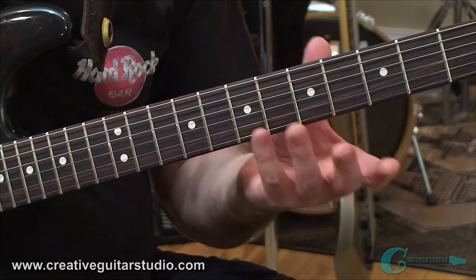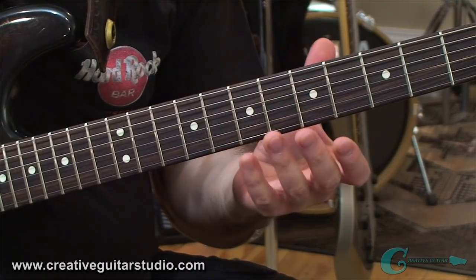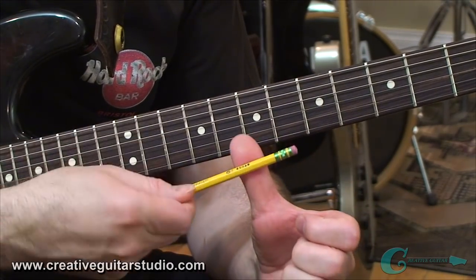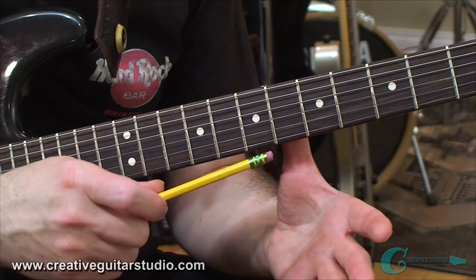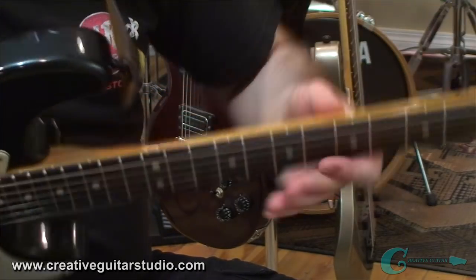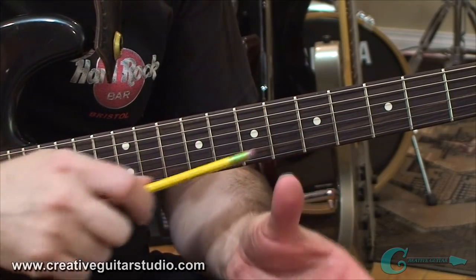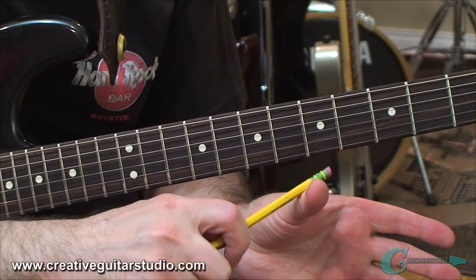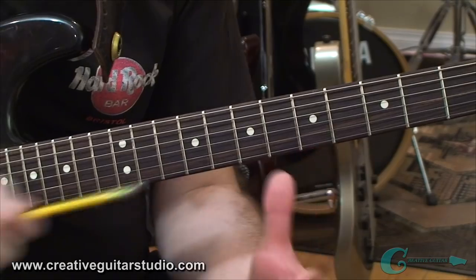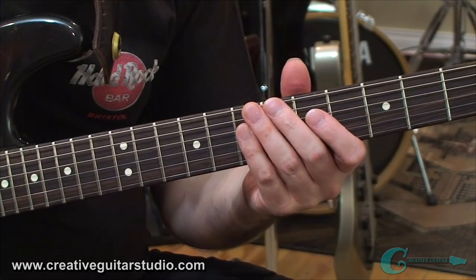Now let's move on to the supportive element of having the thumb in the back of the neck. I'm just going to grab a pencil here. I want you to pay attention to the pad of that thumb and what it's like sitting in the middle of the back of the neck. A lot of guitar books say to sit in the middle of the back of the neck, and that's okay, but sometimes that thumb is going to move around a little bit. One thing you want to keep in mind is that the knuckle of the thumb should be straight — you don't want it bent. You want to play with the thumb in the back of the neck where the pad is your supportive area back there.